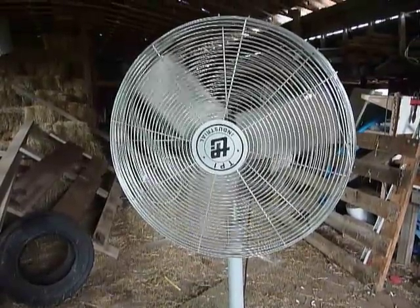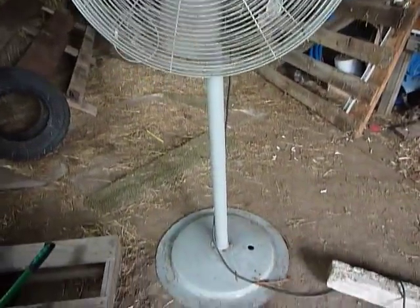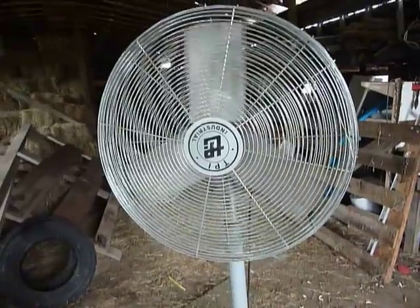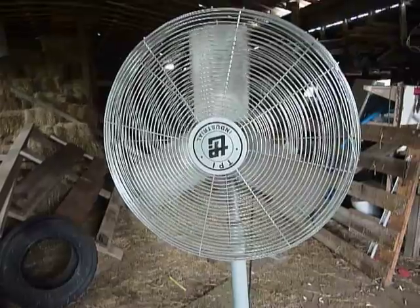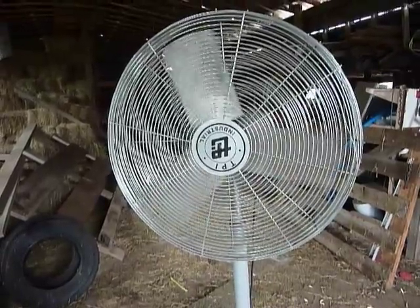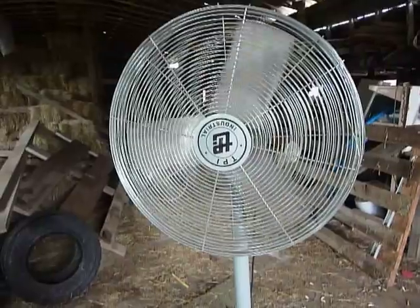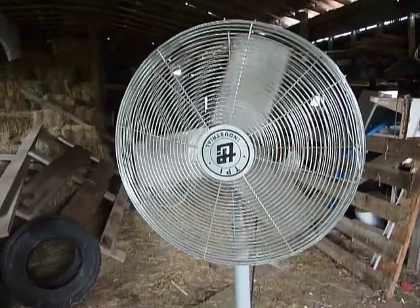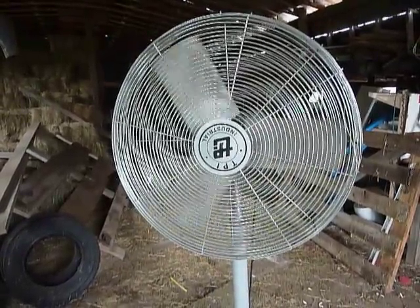This is a fan story. This is my 30-inch floor or pedestal model TPI fan. I found it laying down in the scrapyard that the state and the county use when they find metal laying alongside the road, or anything they're not using anymore they throw in this pile. They gave me permission to go through there and take anything I could use.